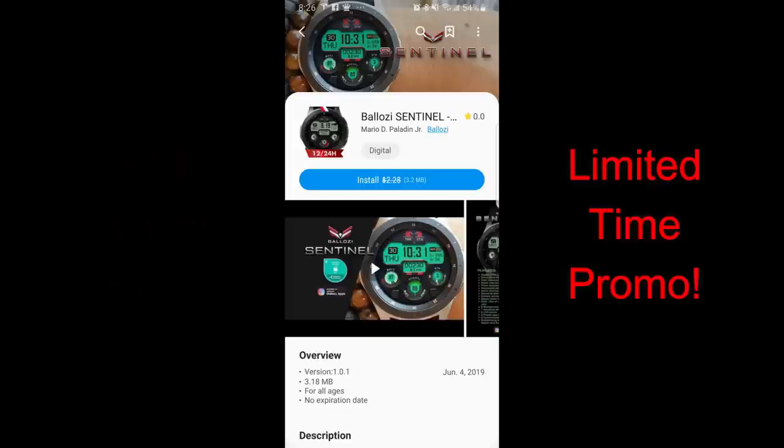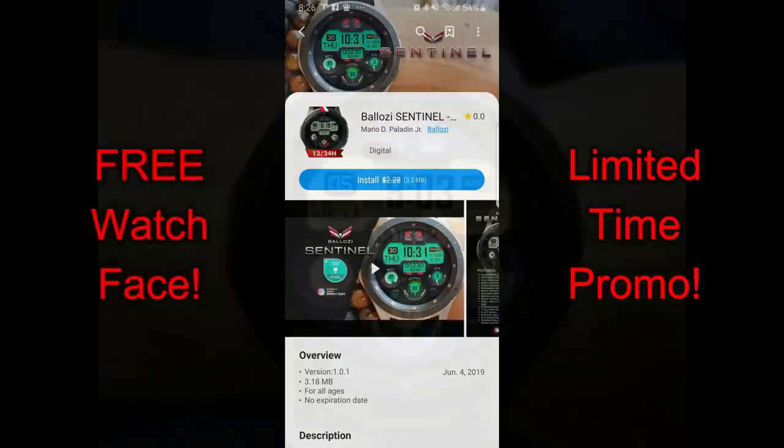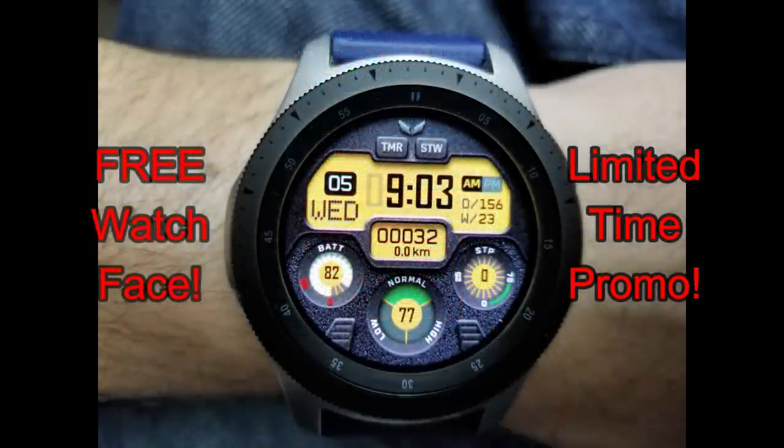Hey guys, welcome back to Jibber Jab Reviews and our second review of the day. If you missed the one I did earlier today, I'm gonna post the link above, as it was for a free Pilot-inspired game, so don't miss out on that.